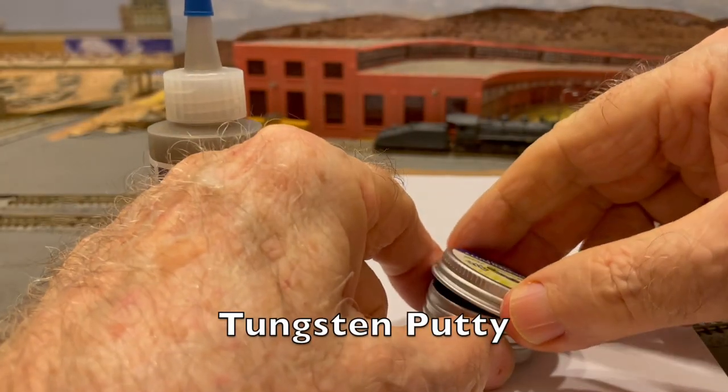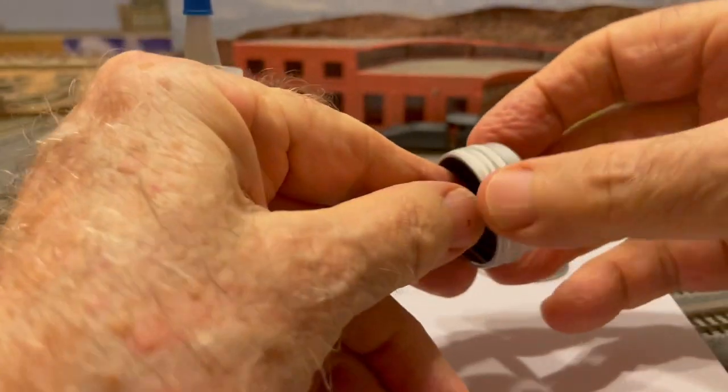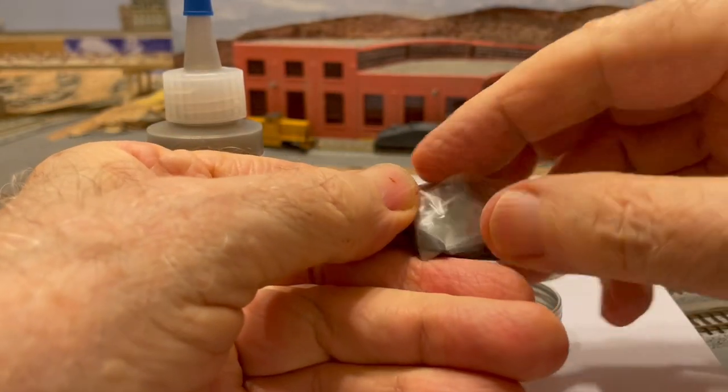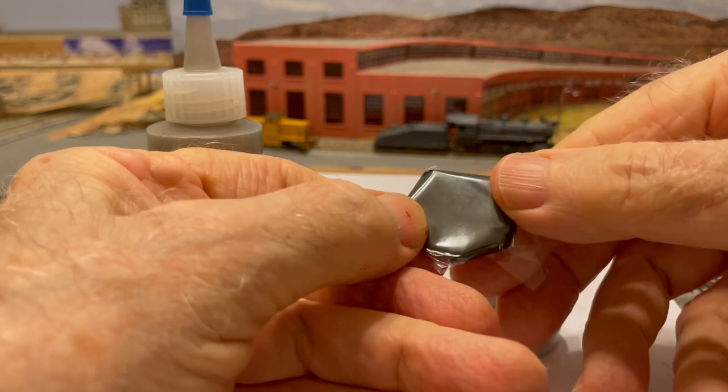Since uploading that video, I have discovered two other very useful products for adding weight to your freight cars, and I want to tell you about them because you may want to use them too. The first is Tungsten Putty. This product is soft and malleable. Pieces of it can be easily shaped and jammed into small spaces on your freight cars, and it's sticky, so it stays where you put it.